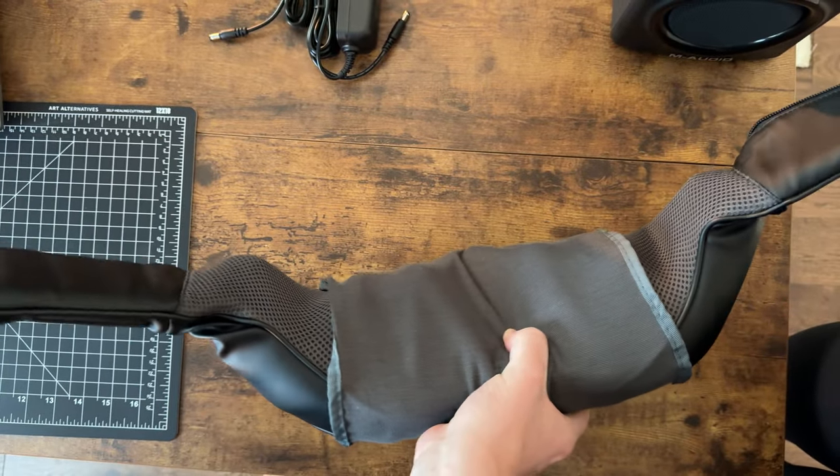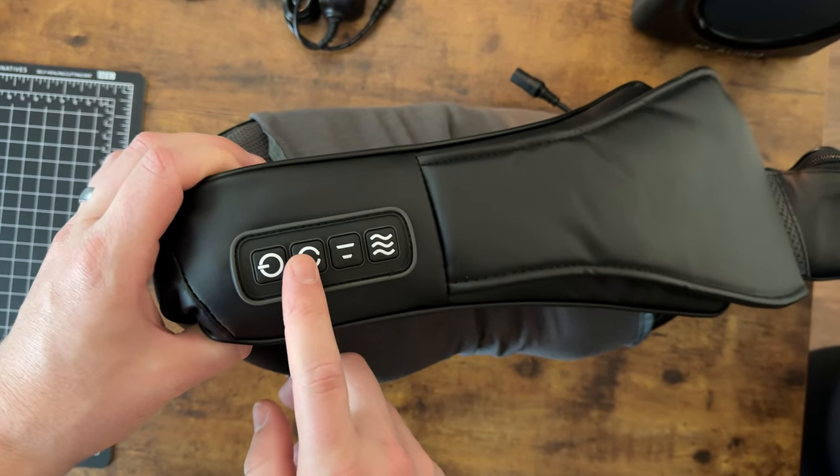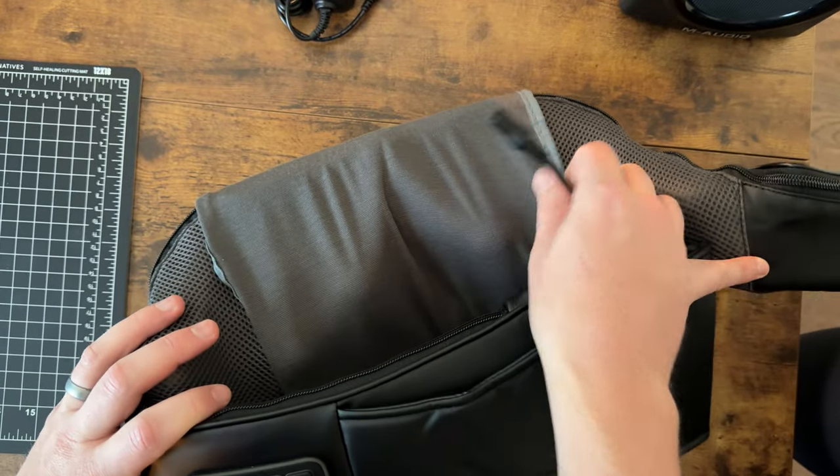On the side here, you have a power button, a direction change button, intensity, and heat. And then this is where you plug in the power.